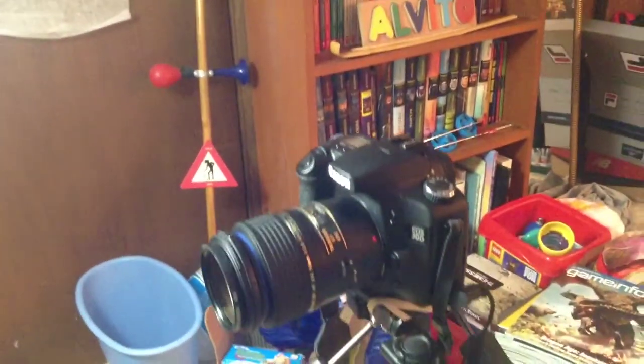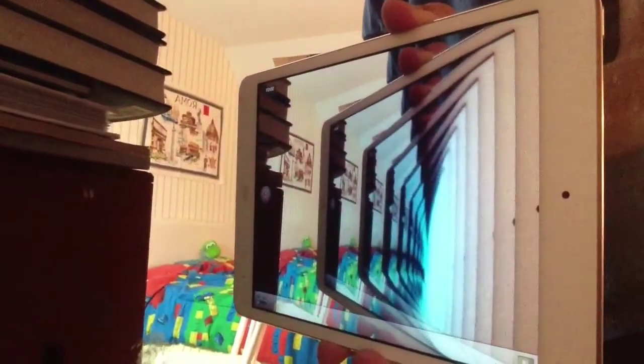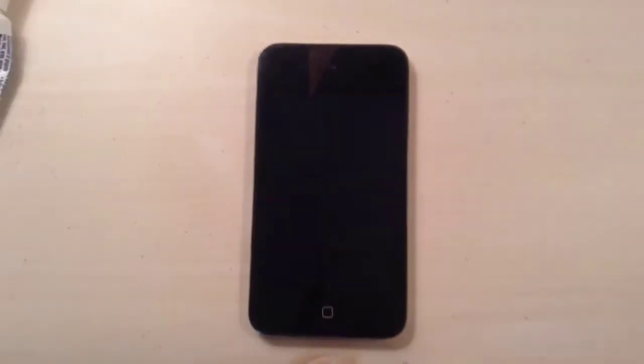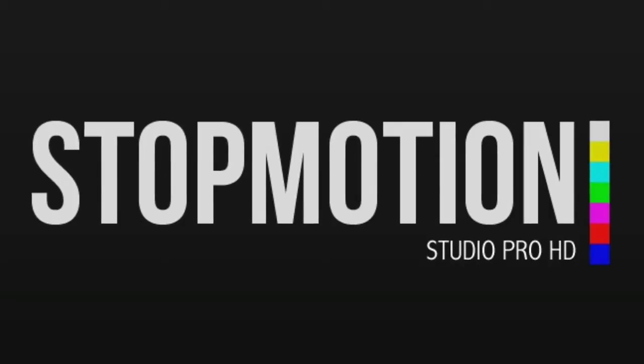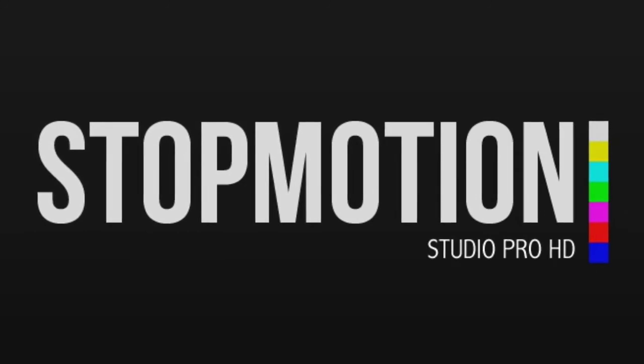So, do you want a cheaper alternative? You can use an Apple device. Believe it or not, every brick film I've posted to YouTube thus far has been made on either my iPad or iPod. To my knowledge, the best app to use for brick filming is Stop Motion Studio, because it is very cheap and it has many useful tools.